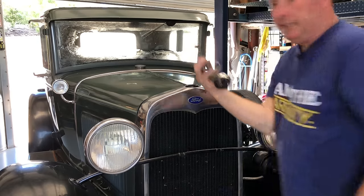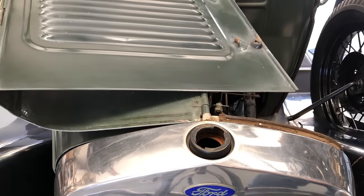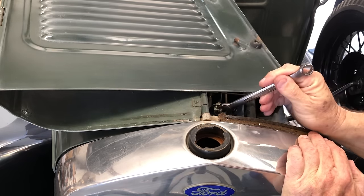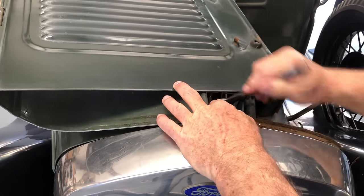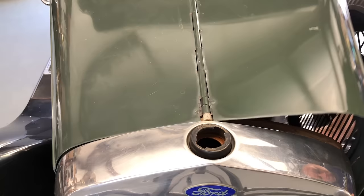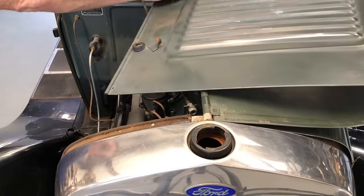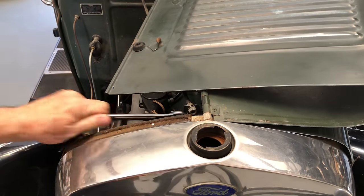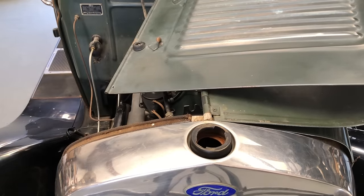That takes this funny-looking Torx thing — should just come right out like that. Next step, we've got to take these hood rods loose. Take your made-in-USA half-inch wrench, loosen these up, and pull these off on each side. This is so we can pull the hood. Put the hood over very carefully. Again, use your made-in-USA half-inch wrench. Take these loose, pop that off, put the hood back down.